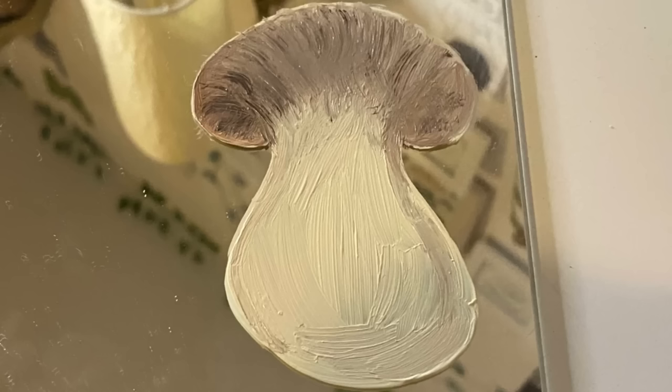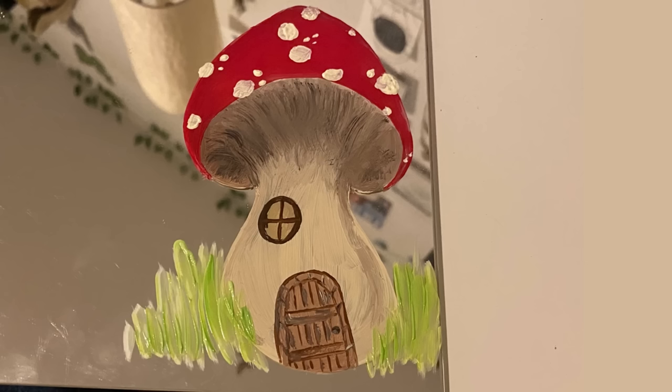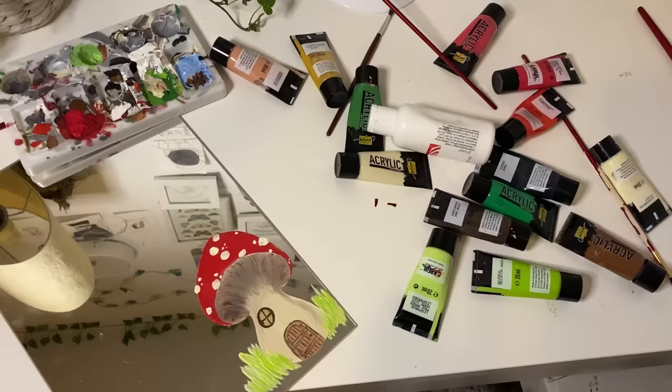I decided to paint a mushroom on my mirror because it matches my jewelry holder, which you saw me making earlier. I got pretty far today, but I don't think I'll finish it because now I'm tired, so I'm going to go to sleep — see you tomorrow.